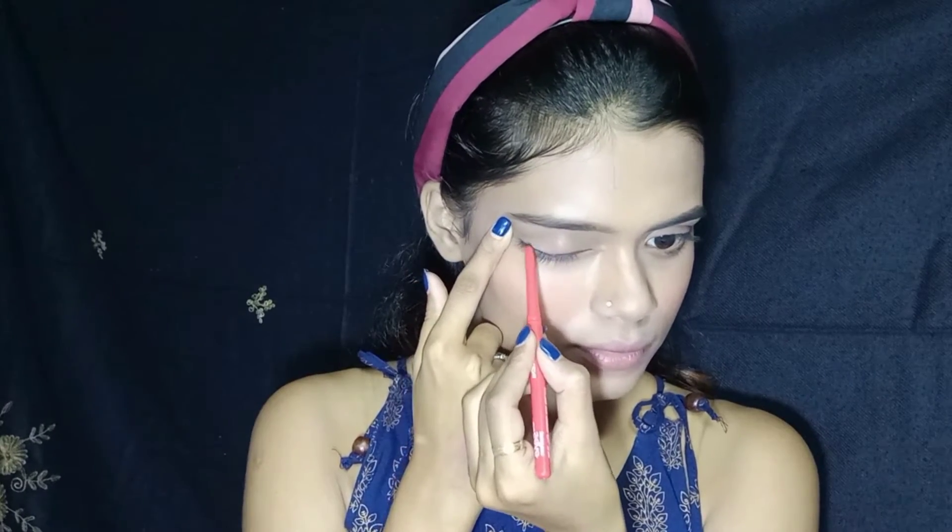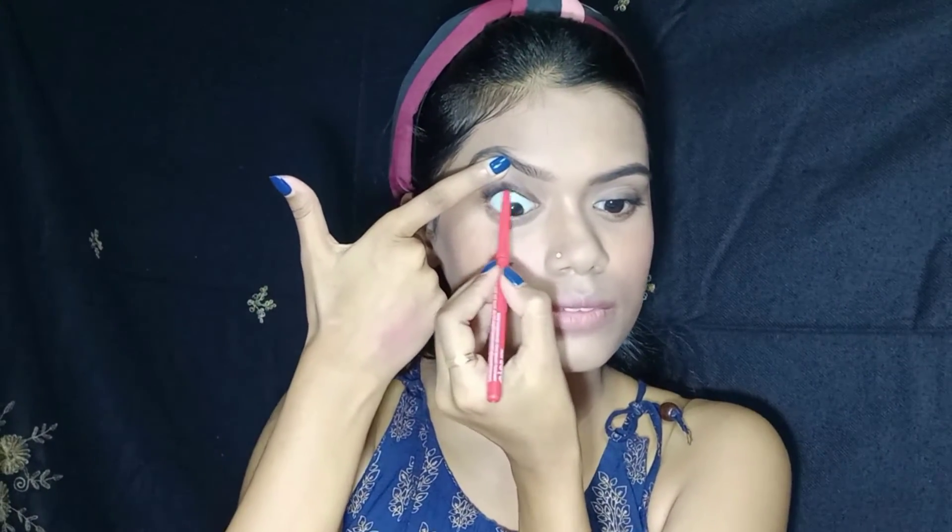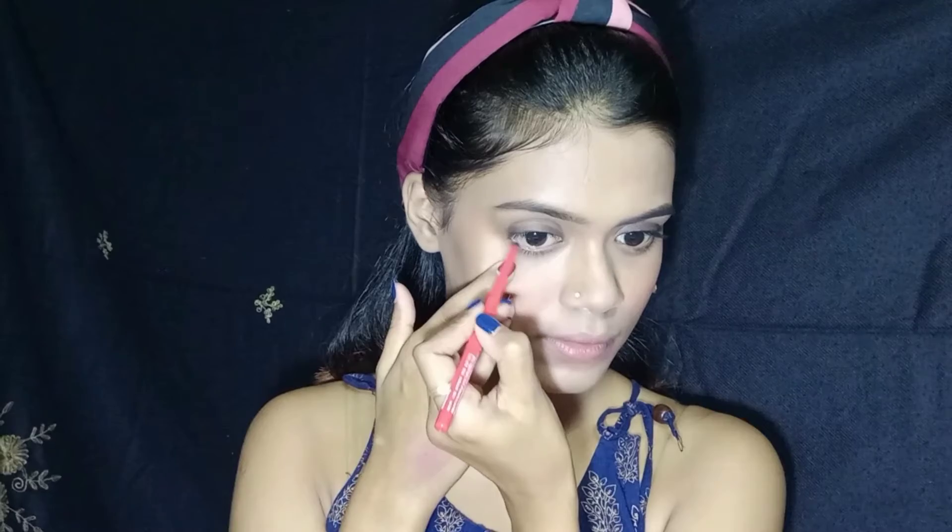Then I am drawing a thin line with Kajal along my lash line using a pencil brush. I will make it a little smudged so it gets a smokey effect. Here's a trick: if you apply eyeliner on the upper waterline, then your eyes will look bigger. I will also blend it with a pencil brush to get a smokey effect.